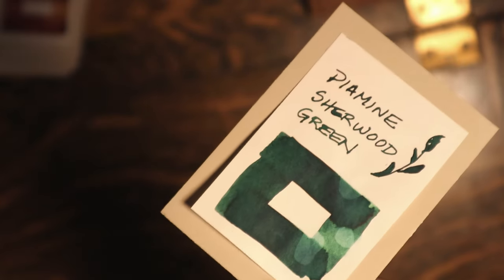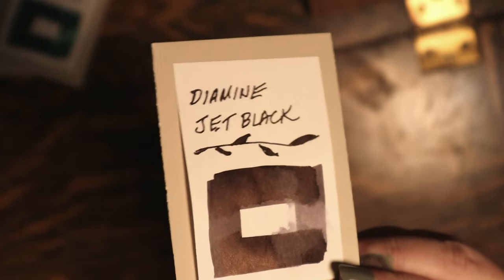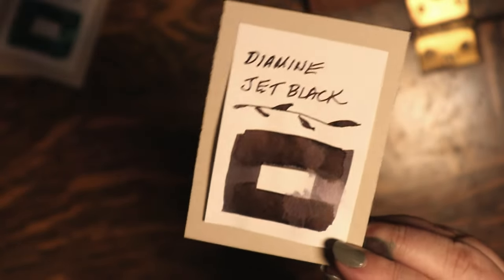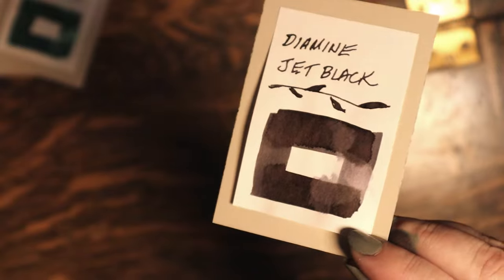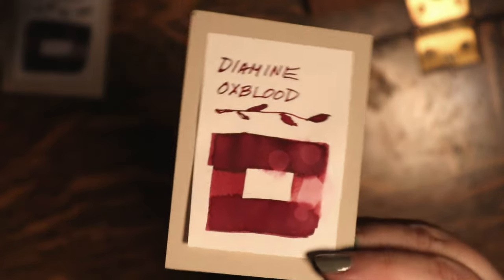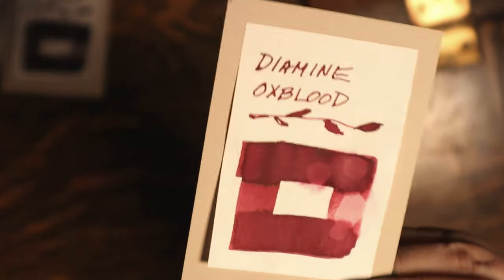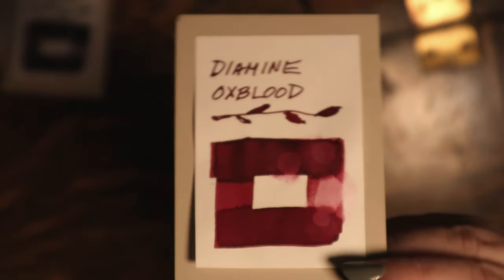I'm happy to share this ink swatching session. There is another session for my Iroshizuku bottled inks I want to get up, and then work on some gouache projects for October — that's the plan anyway. Thanks for watching. Until next time: happy art shopping dreams and stay inky, my friends.